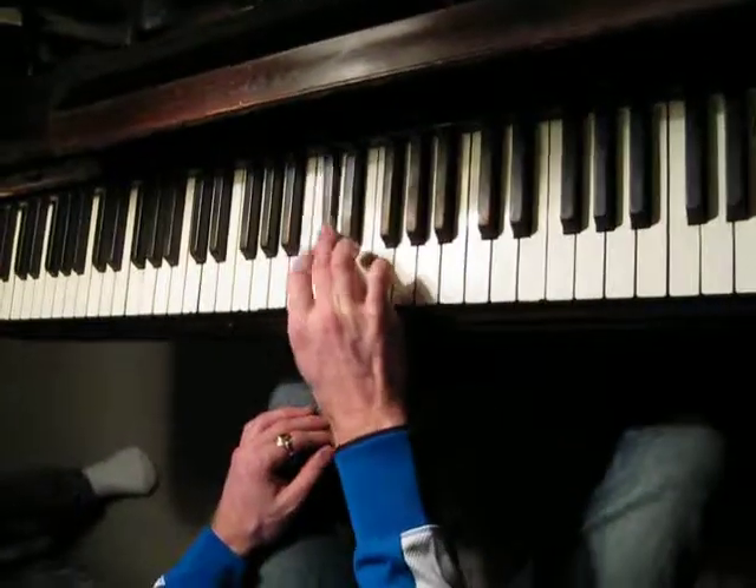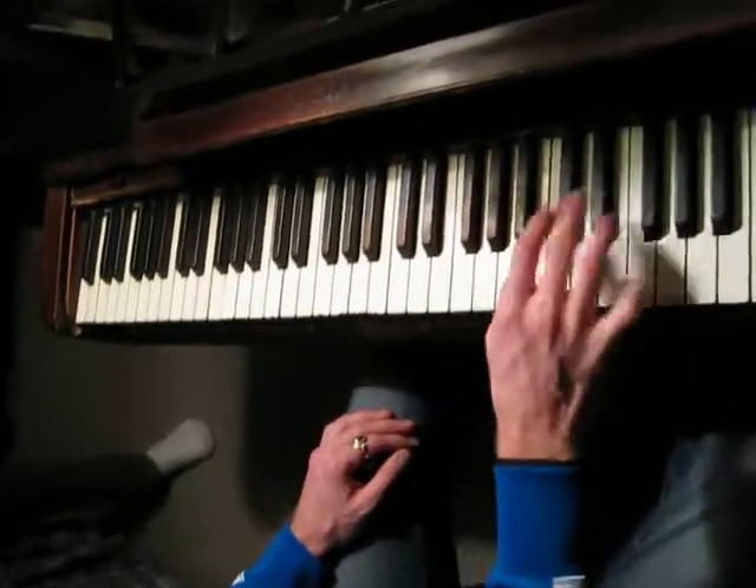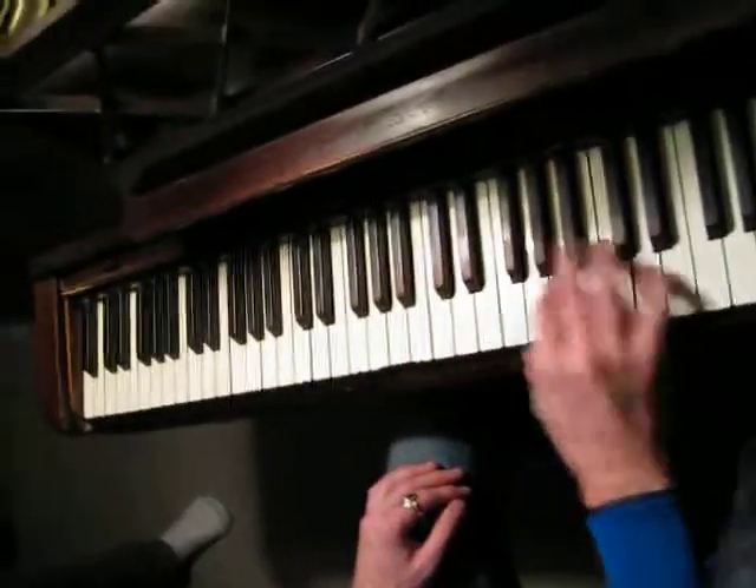Up or down. Keep your pinky up like you're drinking tea — in case you drink tea.